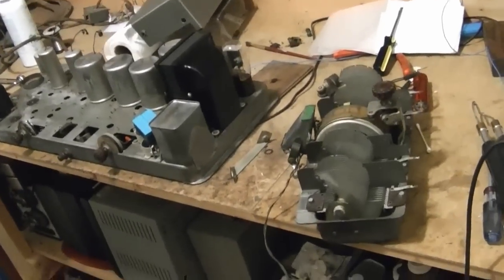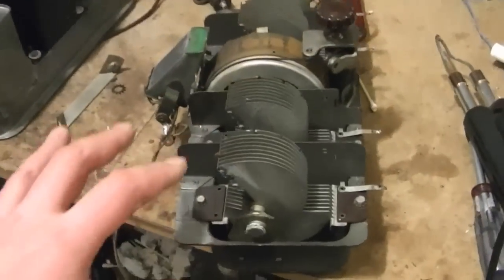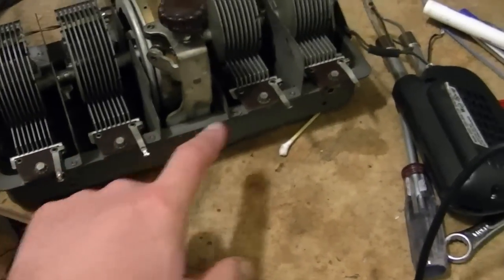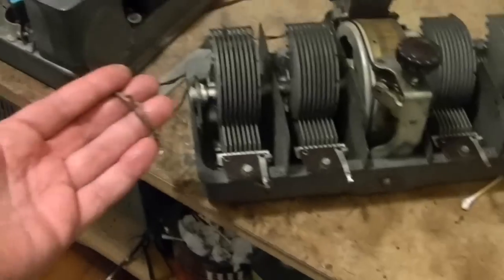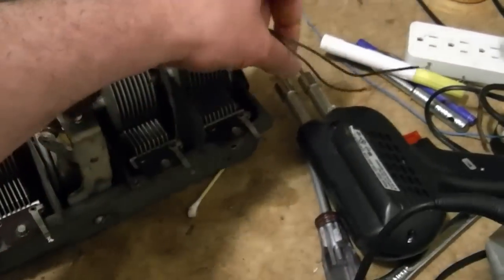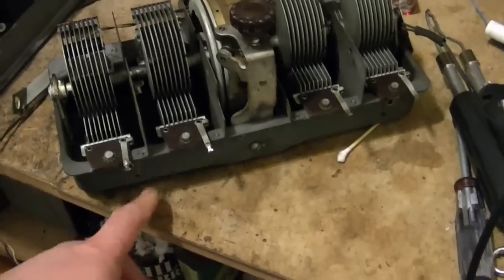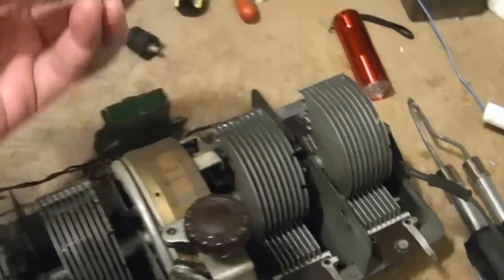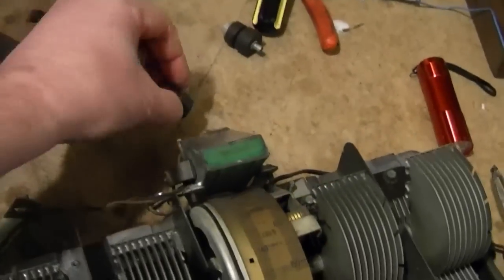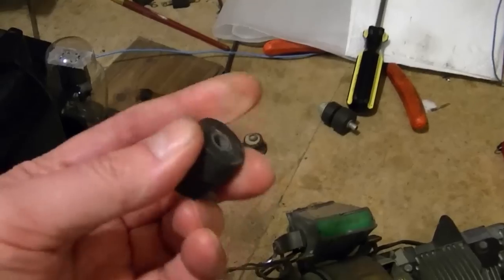I'm making pretty good progress cleaning up this Philco 15DX chassis. First I removed the variable tuning condenser. I had to unsolder a few connections along the bottom and the wires to the shadow meter and the back light for the dial. Then I had to remove two bolts from below, and these were the ones I really wanted to get at - they had these rock-hard shock mounts. These are supposed to be very pliable, nice and soft.